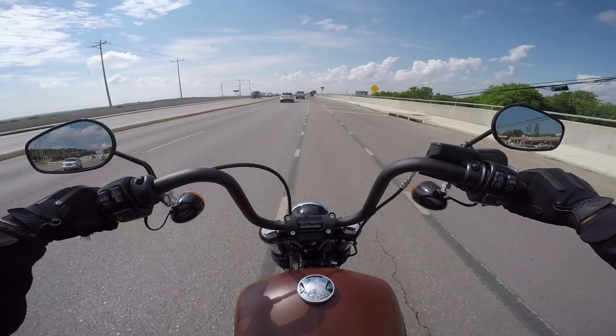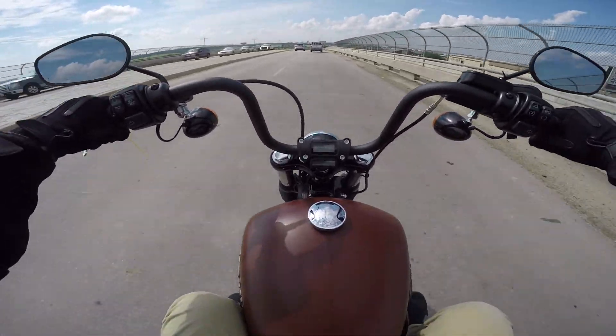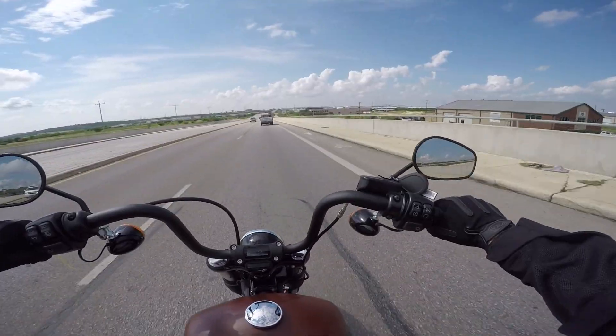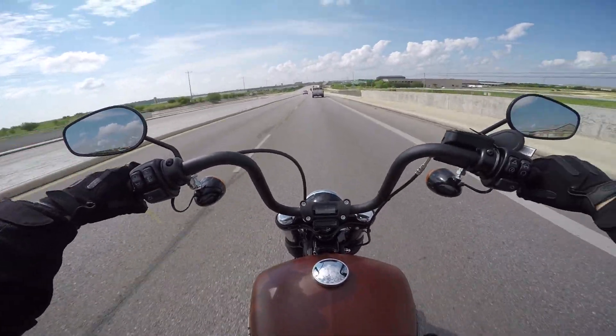That was a little strange — I was going to downshift and the shifting was so smooth I was having a hard time figuring out what gear I was in. I'm sure that just comes with experience with the bike. The shifting is just so smooth.